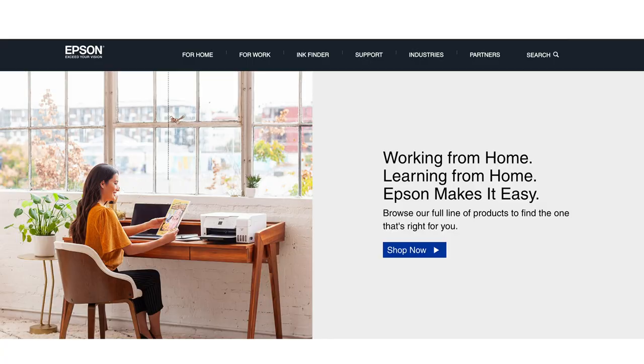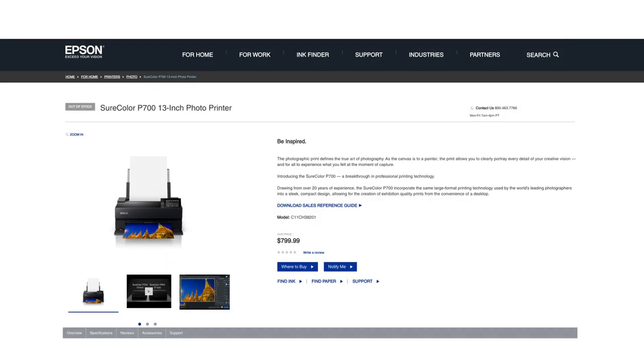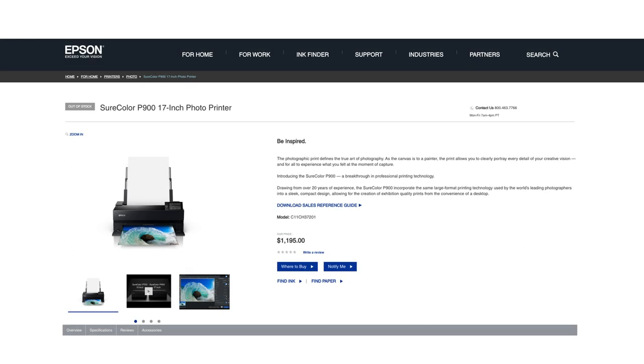Hi everyone, it's Kevin Rayward and I'm back. Thank you for being part of PhotoPXL — we're excited to start a video series on printing. Today we want to talk about some of the new exciting printers that are coming out, and specifically right now the Epson P700 and the P900.